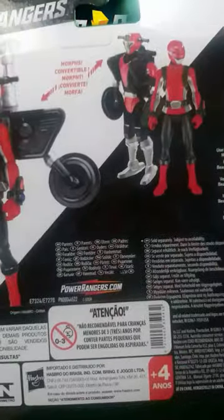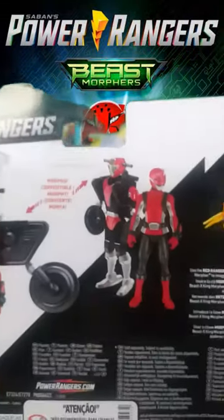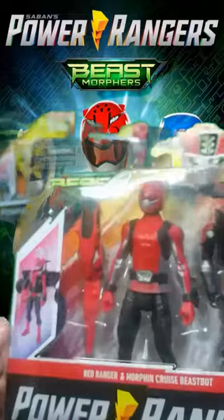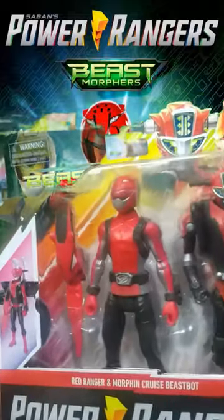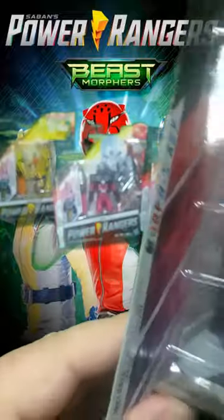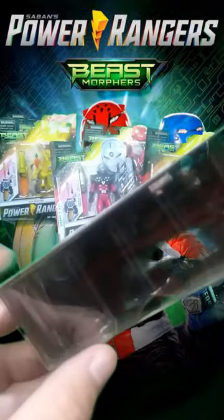I don't know if we can actually change the robot into the motorcycle — in my opinion that would be cooler. But I think we can, because on the bottom of the box we have some extra wheels, so I guess it is possible.